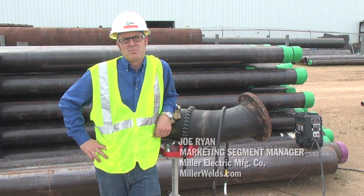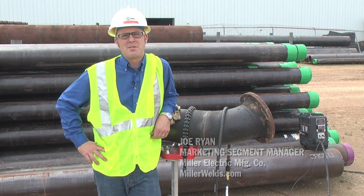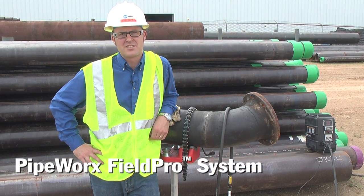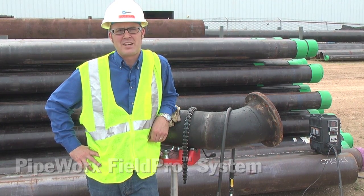We know that on-site welding of prefabricated pipe spools for the power generation, refinery, petrochemical and HVAC industries presents some unique challenges. Today we'll look at the Pipeworks FieldPro system configured to run conventional MIG and flux core welding processes.